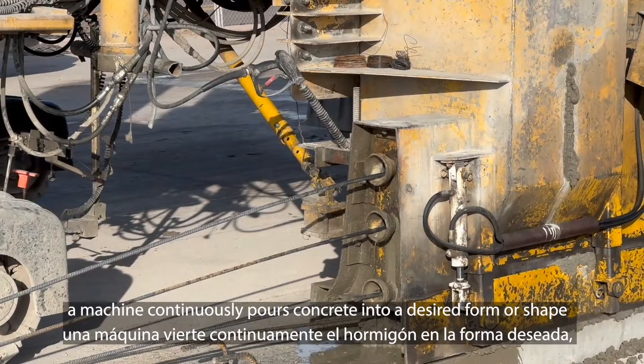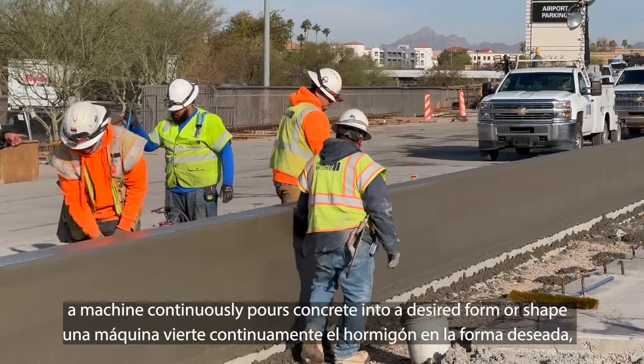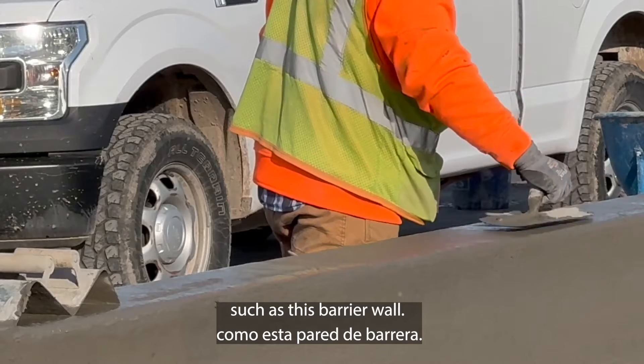With this method, a machine continuously pours concrete into a desired form or shape, such as this barrier wall.